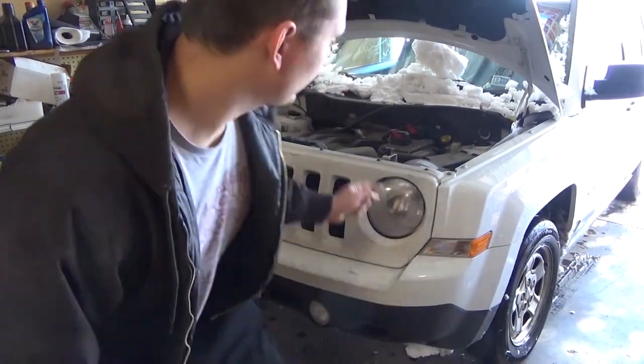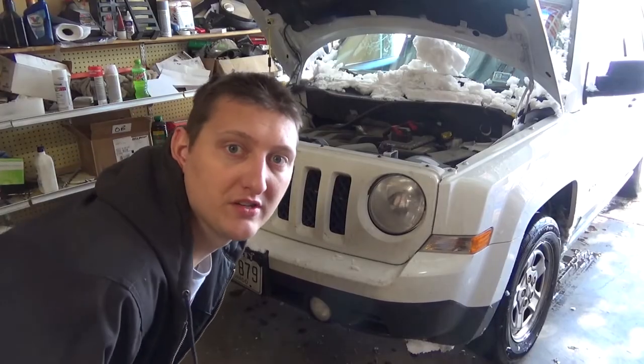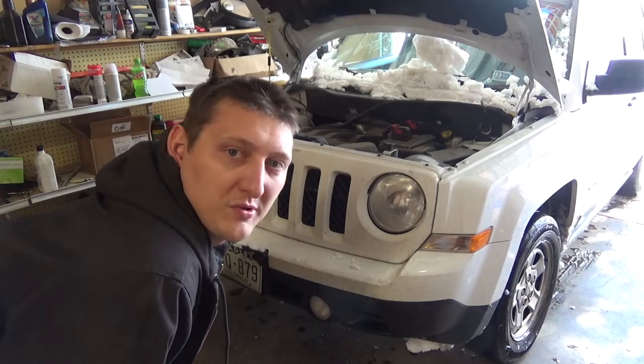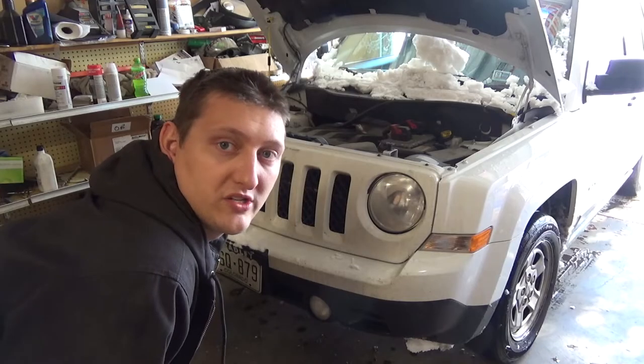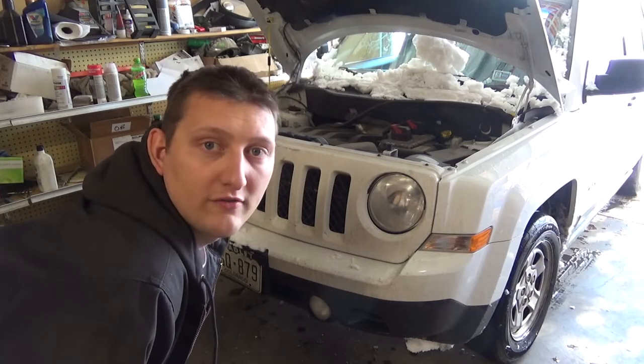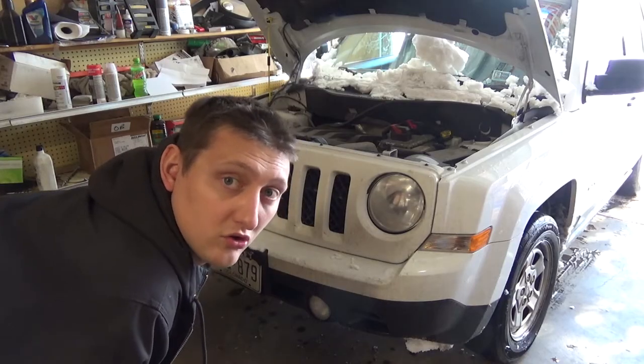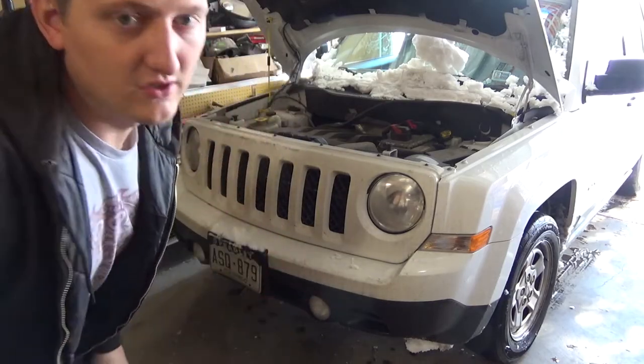Today we're going to show you how to replace the transmission fluid on a 6F24, a 6-speed automatic non-CVT 2014 Jeep Patriot. You want to drive the car for 10 to 15 minutes to get the transmission fluid hot, and then do this.